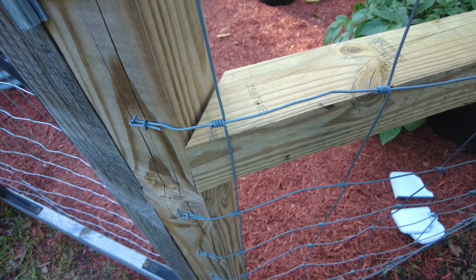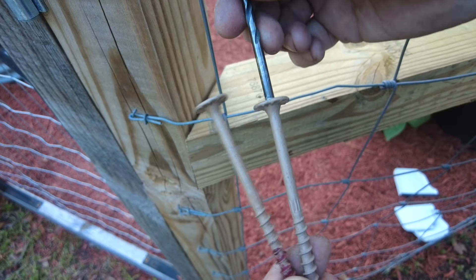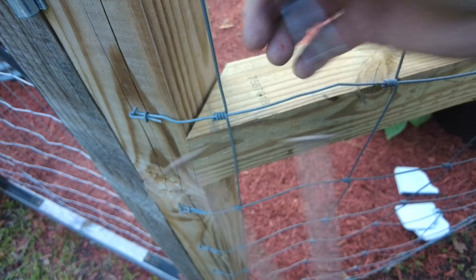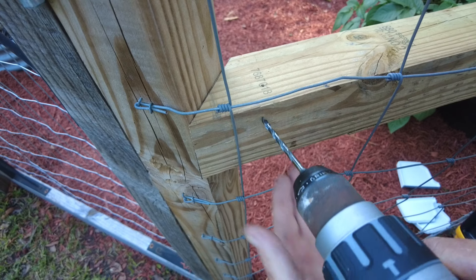It will be more than strong enough to hold everything in place, but these construction screws do have a large diameter, so I'm going to drill a pilot hole so we don't split the wood.